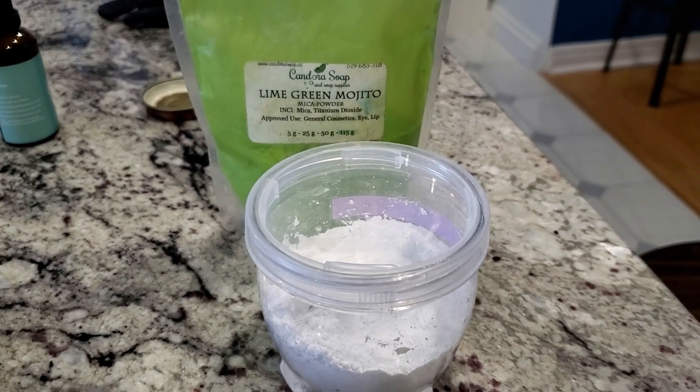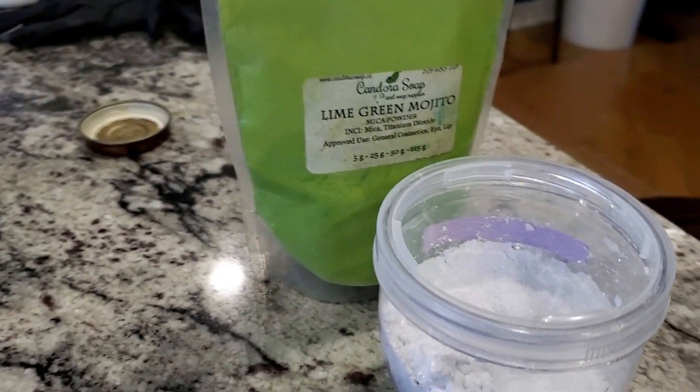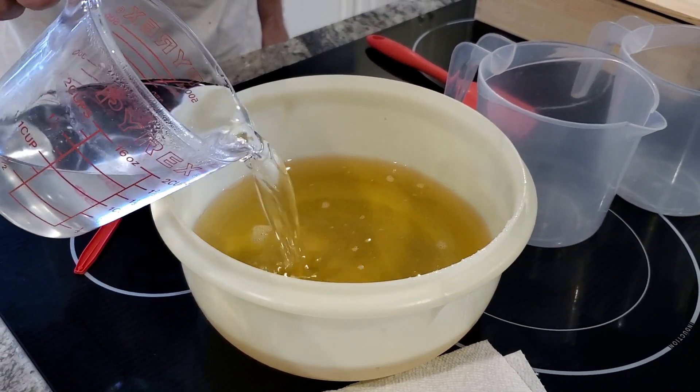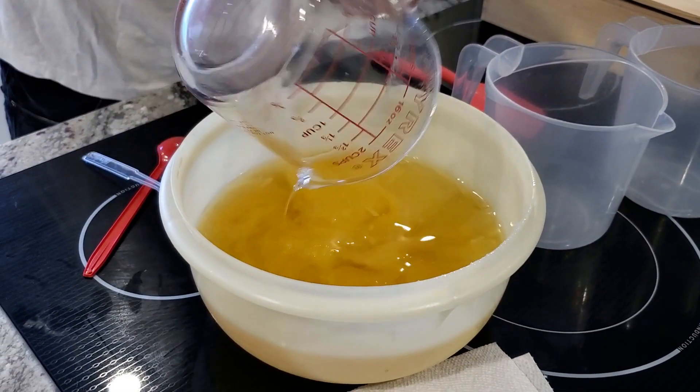As colorants I'm using this lime green mojito from Kandora, and classic titanium dioxide — I love the color it gives but I hate working with it. Alright, now is when things get soapy.